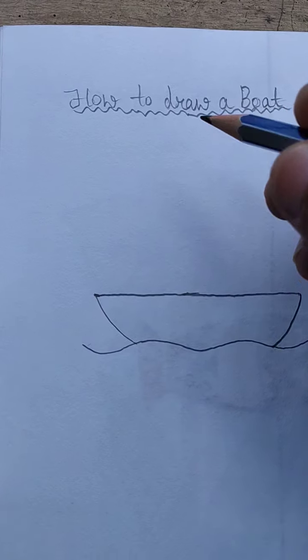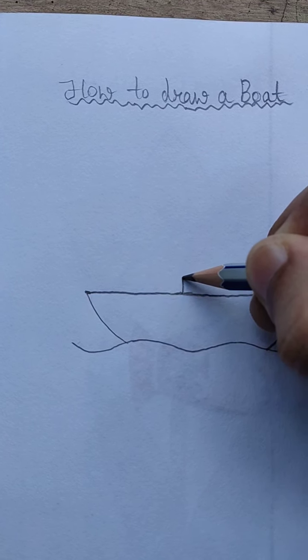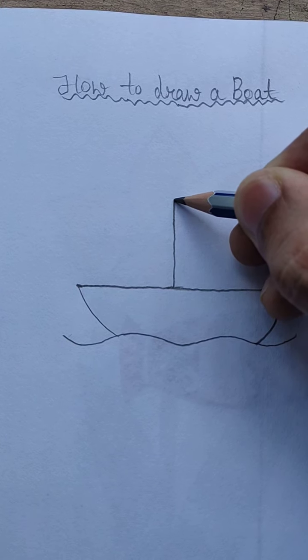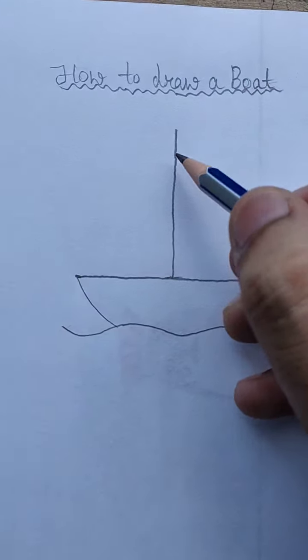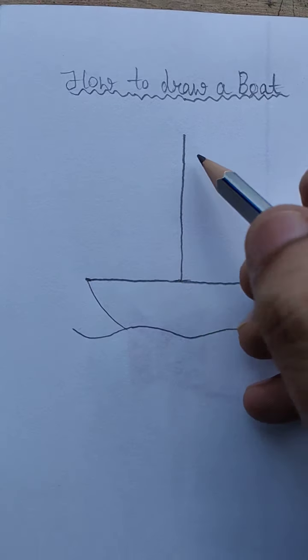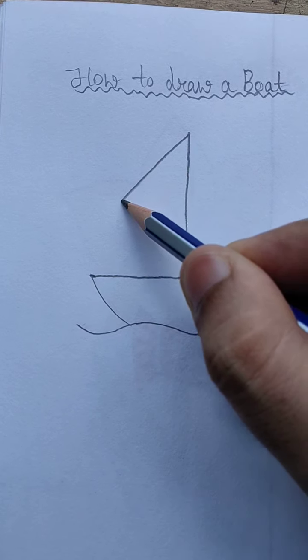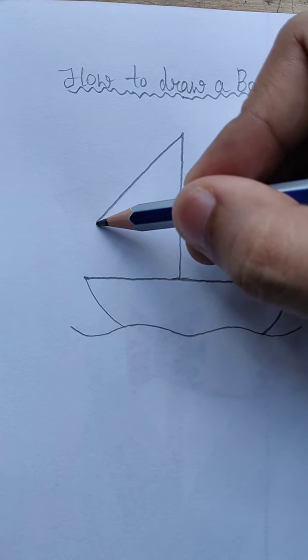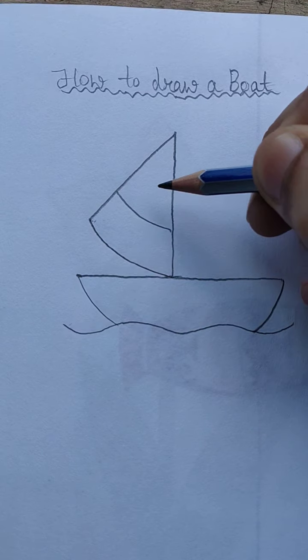Now draw a vertical line like this. Now draw another line like this and join to this side. And draw another two lines.